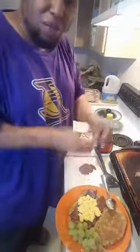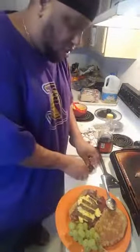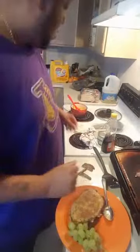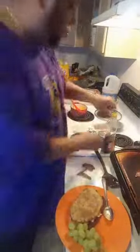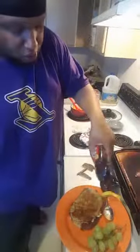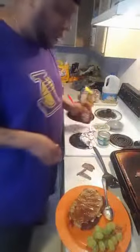Take those strips of turkey sausage — remember I cut them in strips for a reason. Take that french toast and hit it with a little bit of butter on top. Then take that syrup and just throw it over that sandwich. A little syrup over that sandwich — bam! See that? There you go.